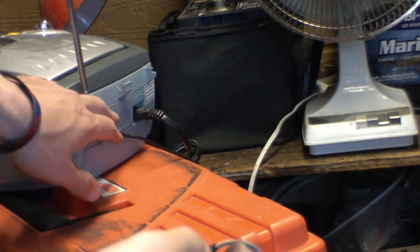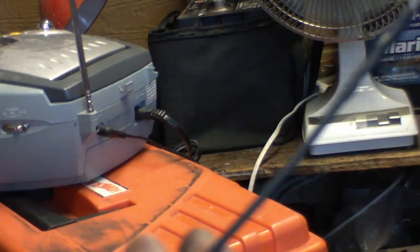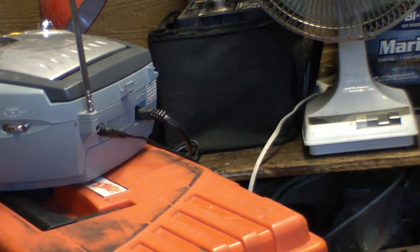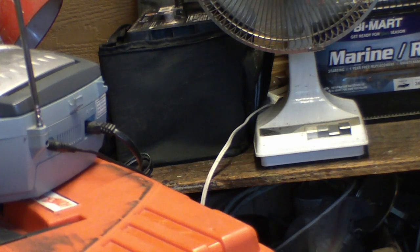We have it plugged in right here to this radio. Here's the old wire, here's the new black wire. We're going to turn this on — both speakers are working! Both speakers on the sound system are working, so we know the repair was successful.